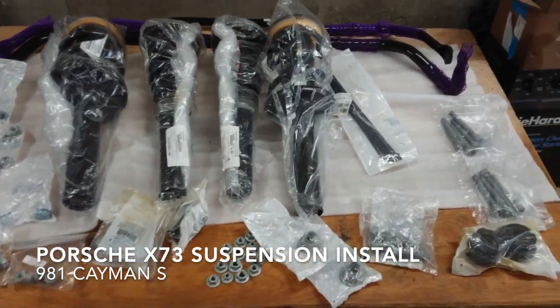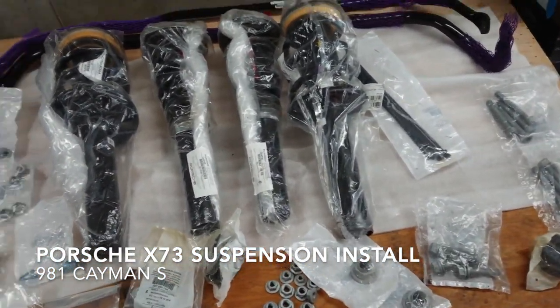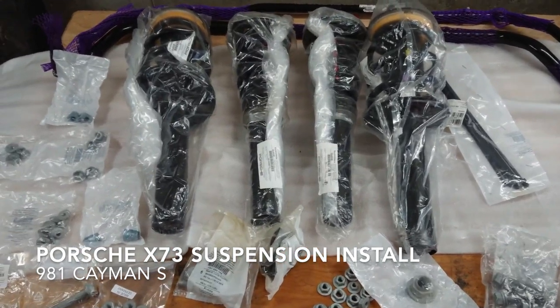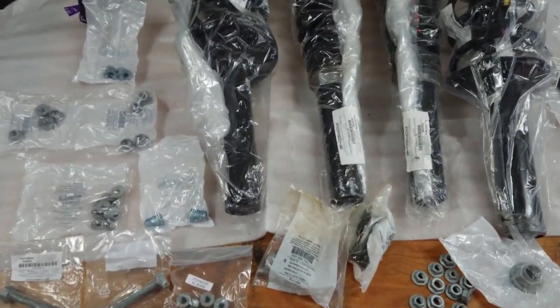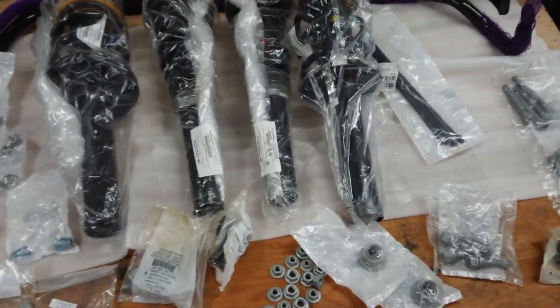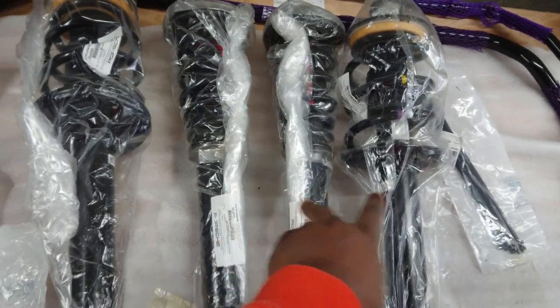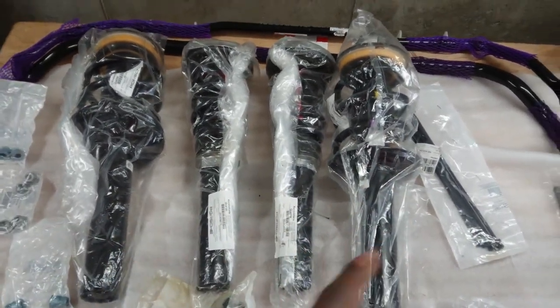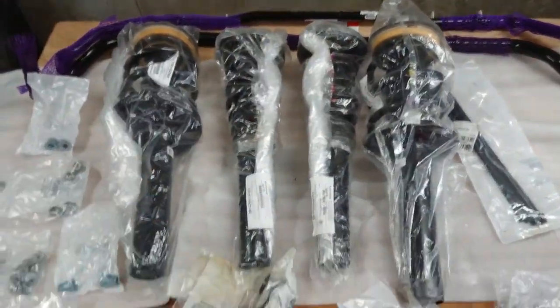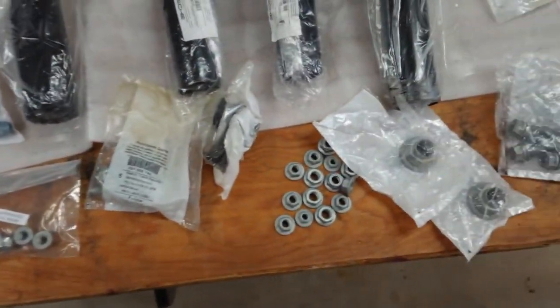Today's project is the installation of the X71 support suspension into a 981 Cayman S. I bought this from Suncoast — very complete kit. These are the front struts and these are the rears. Sway bars front and rear, as well as a lot of bolts which are deemed one-time use.